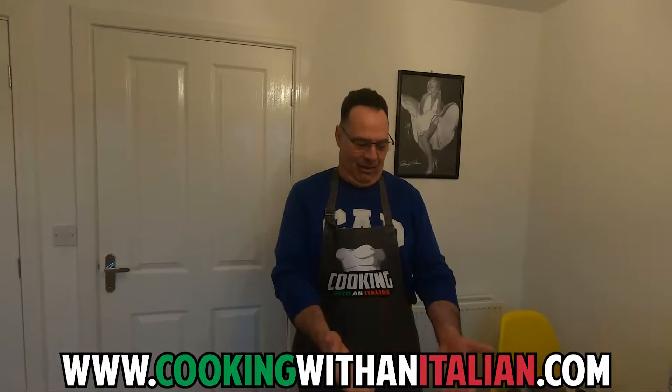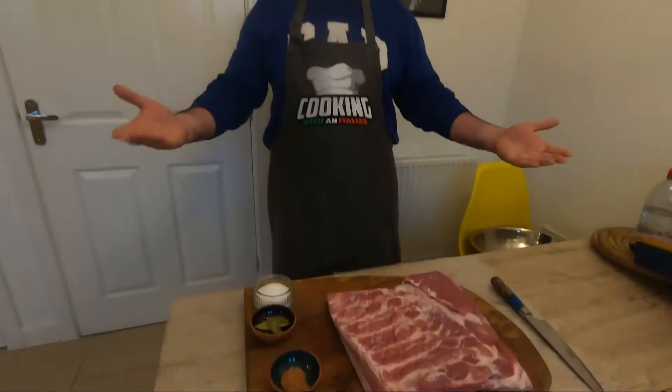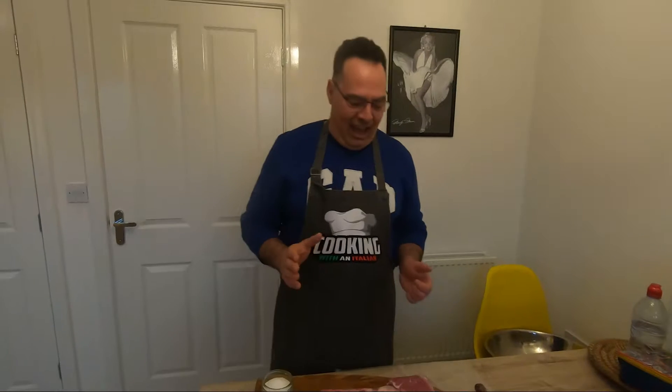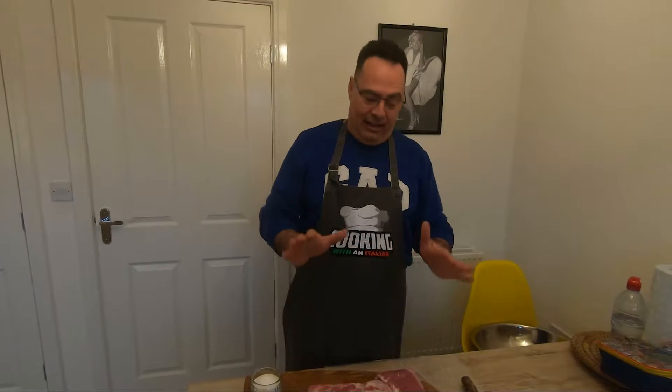Hi guys, it's nice to see you again and thank you for watching Cooking with an Italian. Today, you can see already there — charcuterie. We love charcuterie. This is the best thing I do. Today we're going to make roll pancetta. It's something typical Italian and delicious.